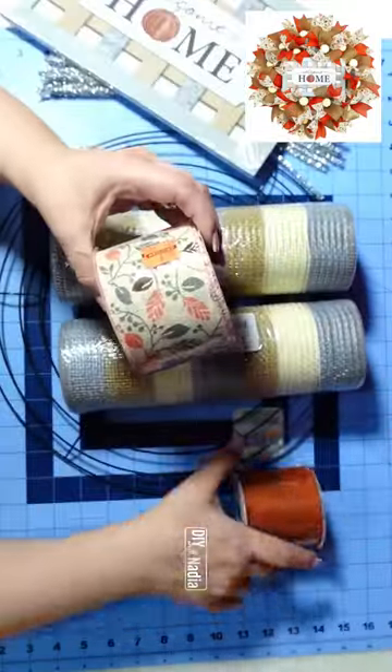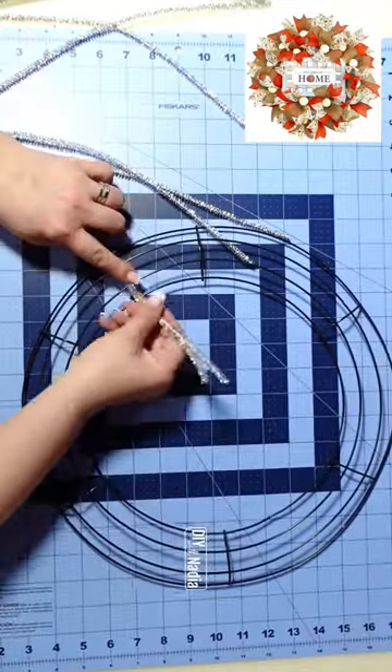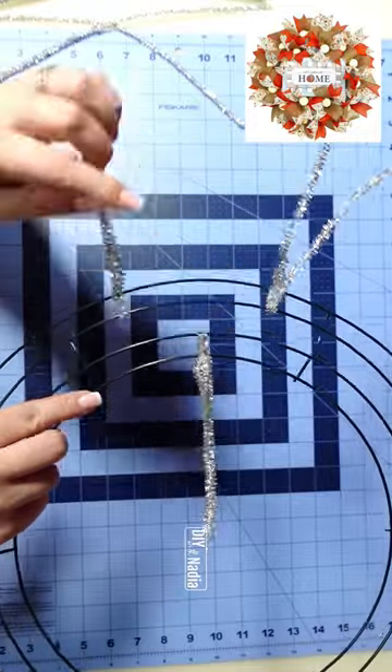Today we're going to make a fall wreath using 10 inch deco mesh. I'm going to start by preparing my 14 inch dollar tree wreath form using 18 pipe cleaners, three pipe cleaners per section.